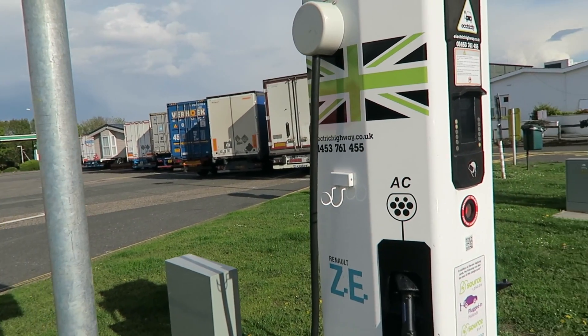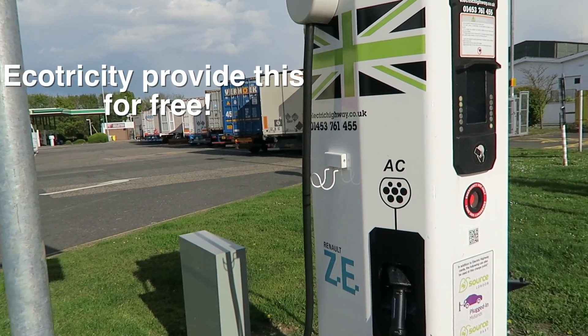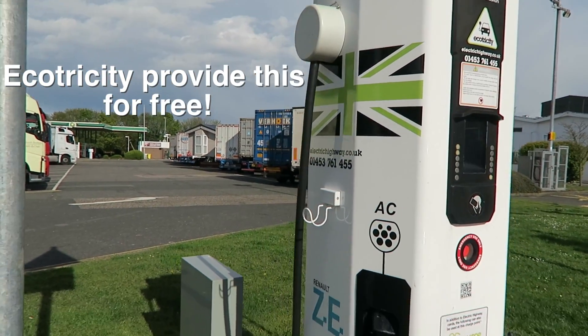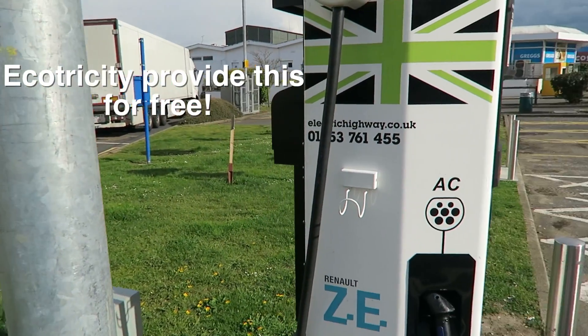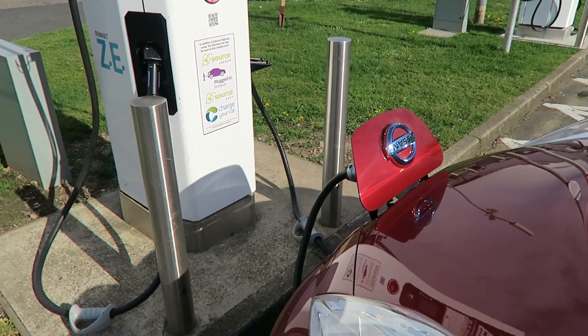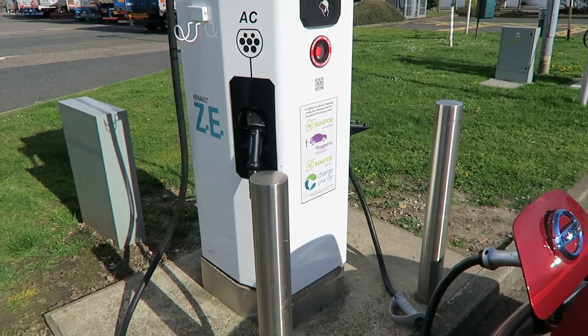I don't actually know how much this costs or if it costs anything. I just waved their card that they gave me and it pretty much started. I'll have to overlay it on the video, but I'm impressed — it really is a super fast charger so we won't have to wait here long at all.